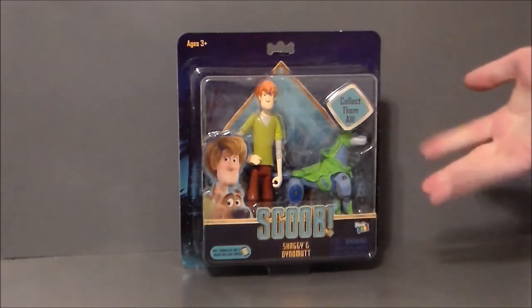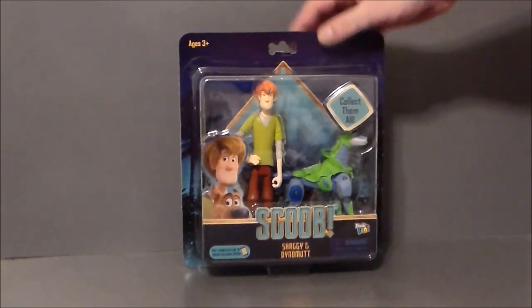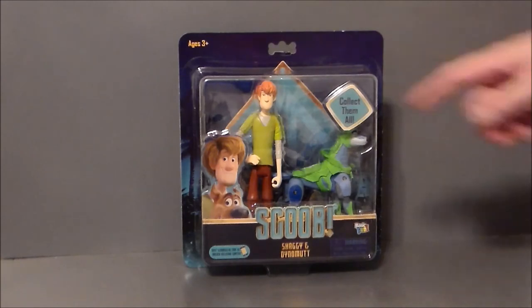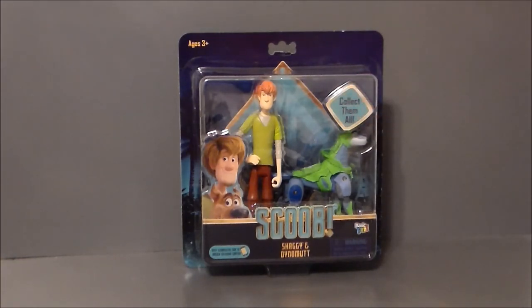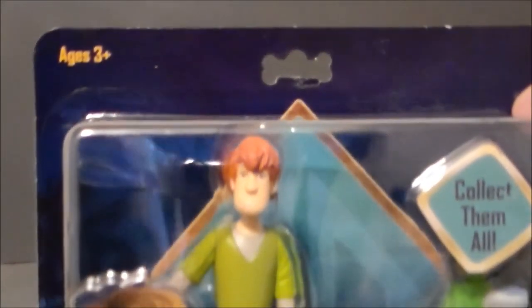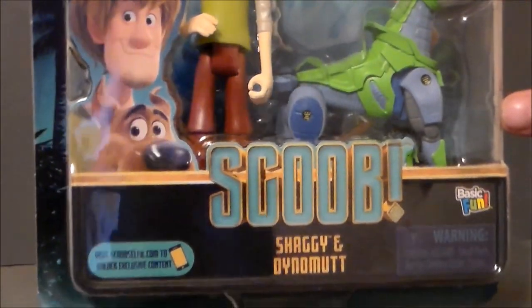Here we have Shaggy and Dino-Mutt in the packaging, and I gotta say they look pretty cool. Shaggy looks a lot cleaner than he normally does — he doesn't have his chin scruff, which is interesting. Dino-Mutt looks pretty cool. I like the fact that the peg hanger is a little bone collar. To collect them all is the Scooby-Doo collar. Very cool looking. And the movie logo is looking all kinds of cool.